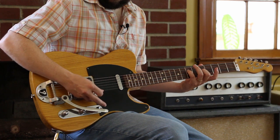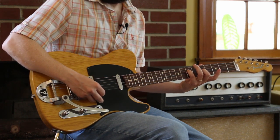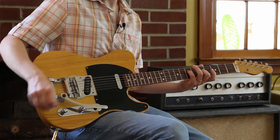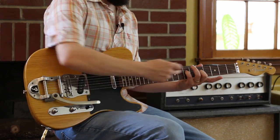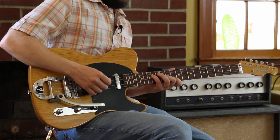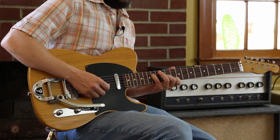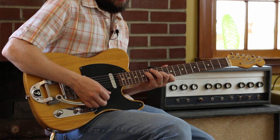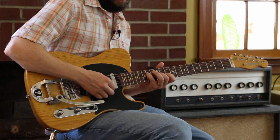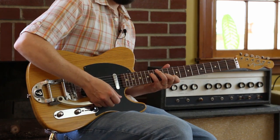Seven on the D. B is the next scale tone up, so open B. Five on the G. You get that neat noir effect. And because I used these fingers here, I could sneak that up and create this little chord cluster: 12, 14, 10. I guess that's an E lick, really — it's like going up but again. Yeah, that's cool.